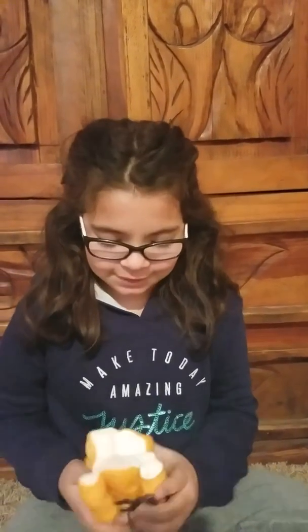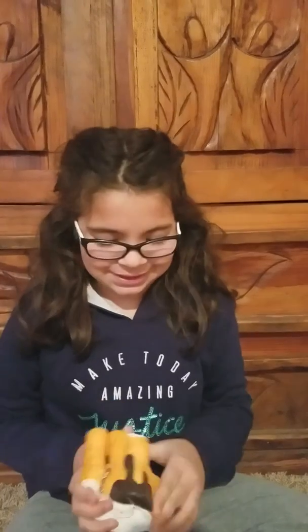It was one dollar on Wish plus one dollar shipping, so two dollars in all, and I think it's pretty cute. Oh, it smells super duper bad though — the smell is really bad. I wouldn't recommend this just probably because of the smell. The smell is just really gross. Bye!